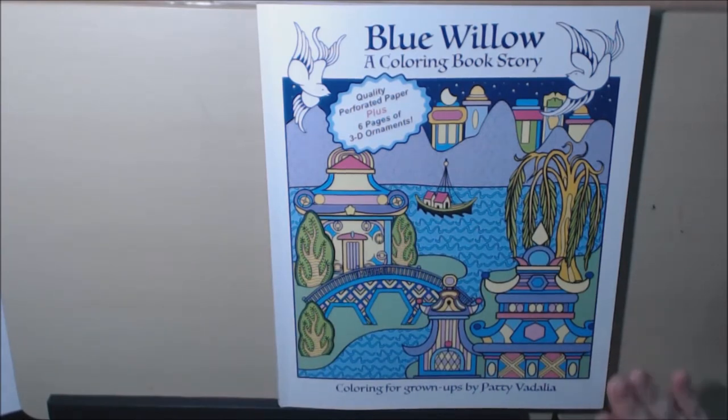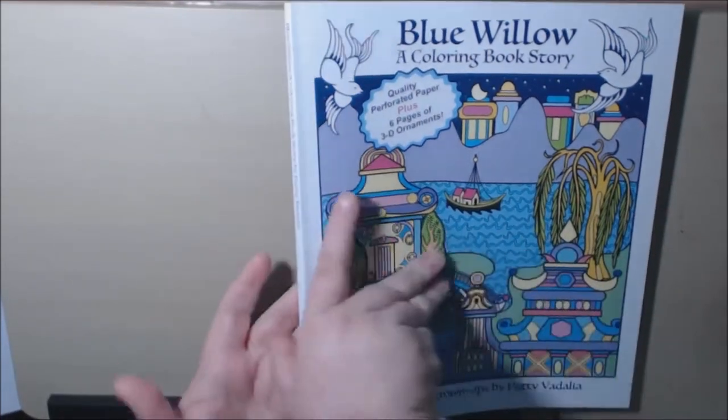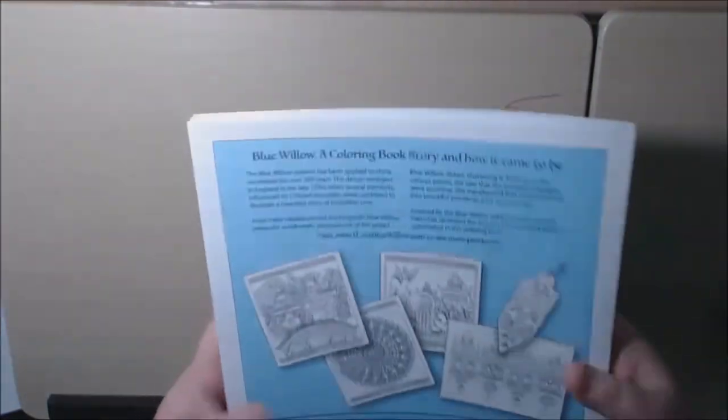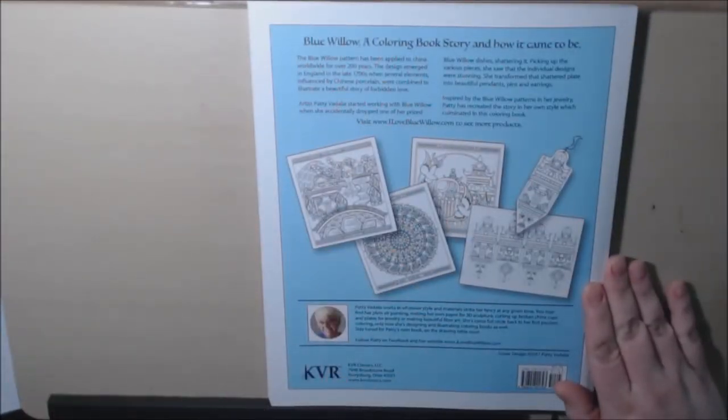It is a stunning book. Let me just say that right off the bat. It is a really heavy-duty book — nice weight to it. This is the illustrator, Patti Vidalia.